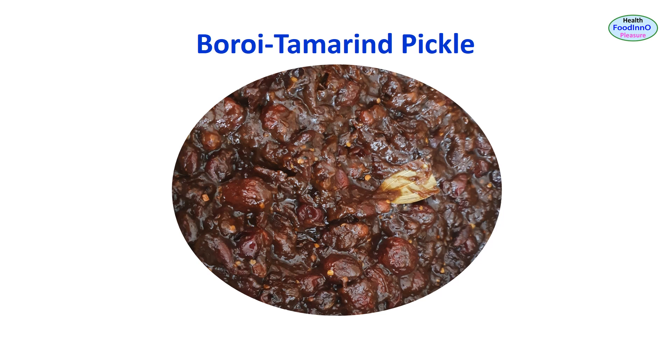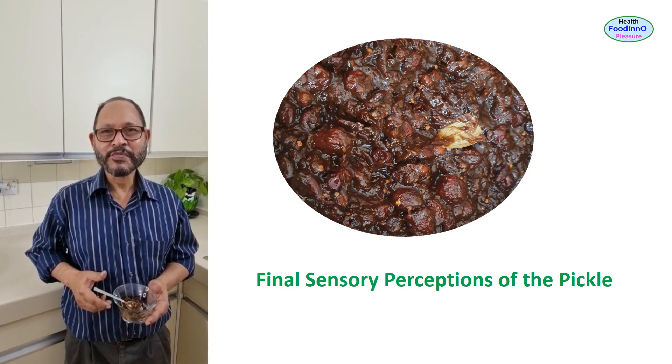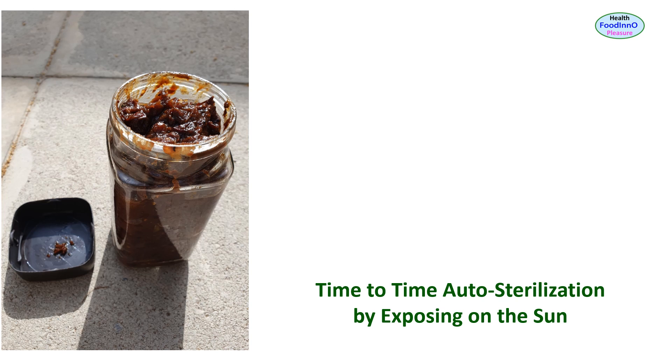After cooking, we need to hot fill in a glass jar and cool at room temperature with the lid open. Fast cooling is important to reduce exposure in the risk zone. The pickle is also exposed to the sun for initiating auto-sterilization — that is, decay of microbes rather than growth. I asked one of my students to determine the basic preservation parameters of the pickle.